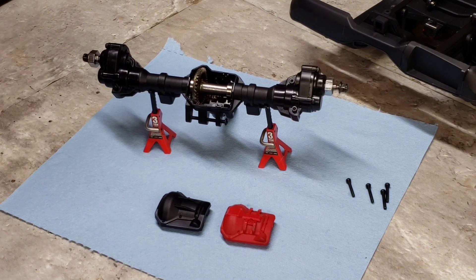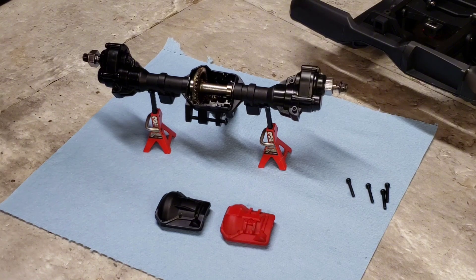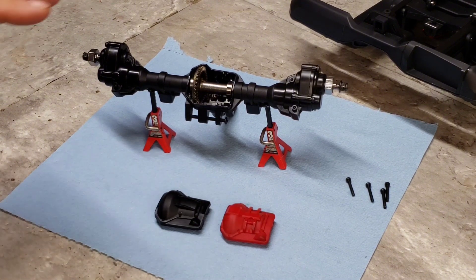I don't have the 2021 Traxxas Bronco here to compare it to, so the bodies are going to be different between the Traxxas and this one anyway — like I stated before, the grill does not interchange from the Traxxas without modification.